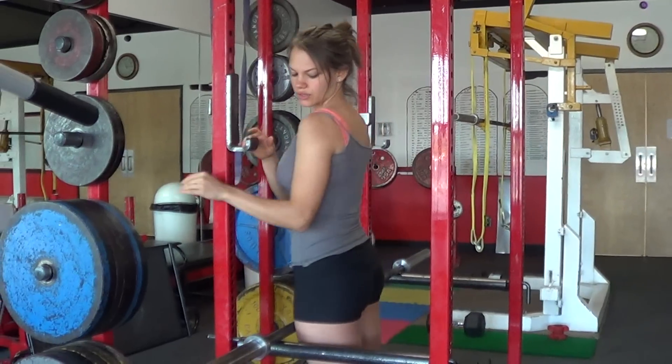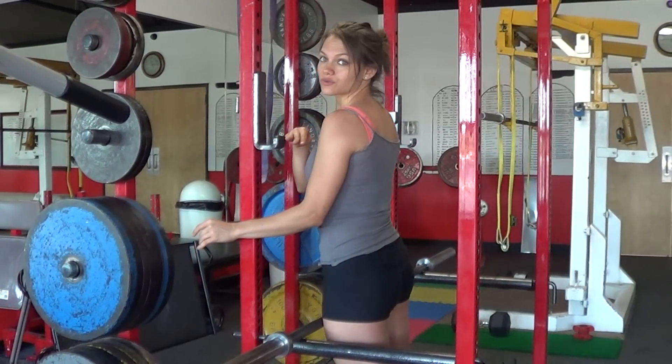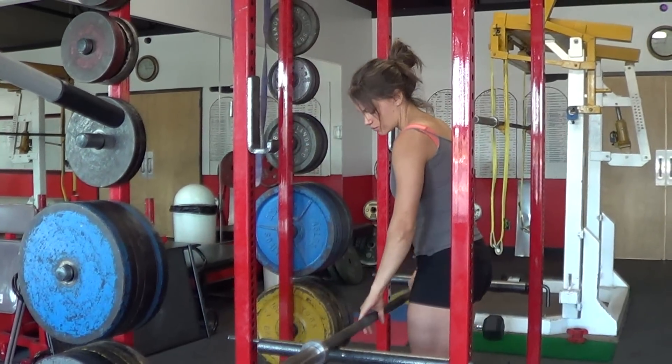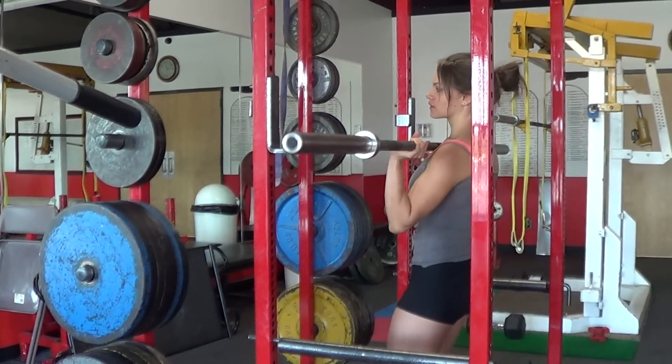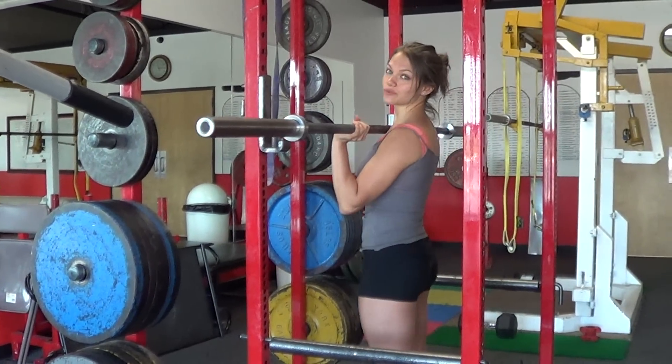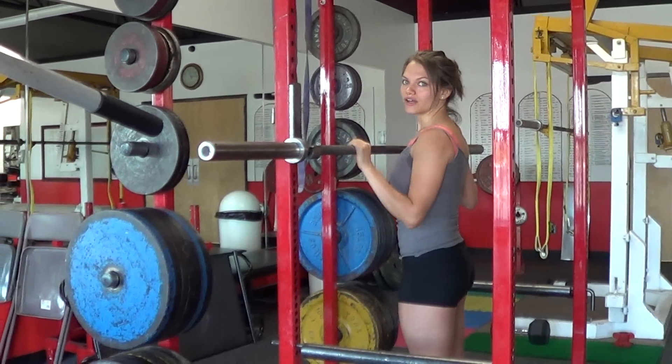Right about here, under my shoulder, is a proper height for the squat rack. What we do then is lift the barbell up — and that was a muscle clean. We'll talk about cleans in a second, and then on the rack.